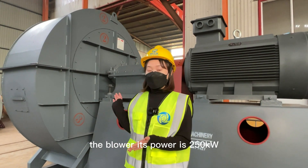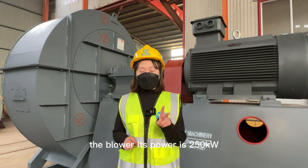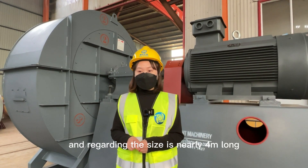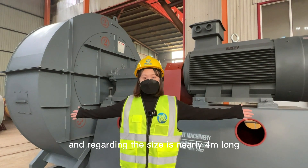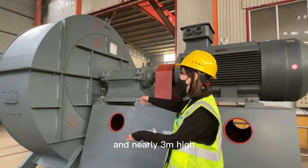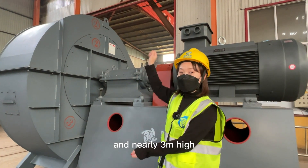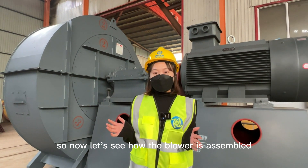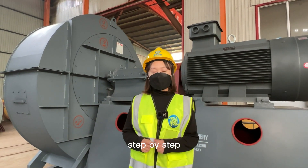The blower's power is 250 kilowatts, and regarding size, it is nearly four meters long, over three meters wide, and nearly three meters high. Now let's see how the blower is assembled step by step.